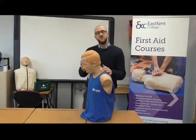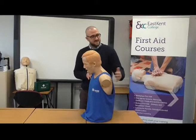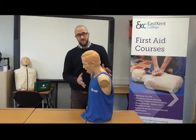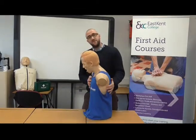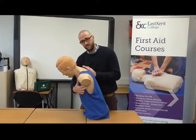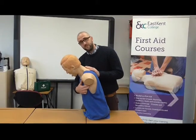We check after each back blow and abdominal thrust that the object has come out. If it has, we reassure the casualty and sit them down — we don't want to continue unnecessarily. That's one cycle of five back blows and five abdominal thrusts. If the object hasn't come out, we continue with a second cycle and then a third cycle if needed.